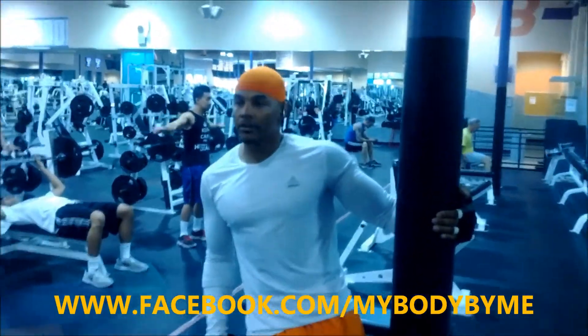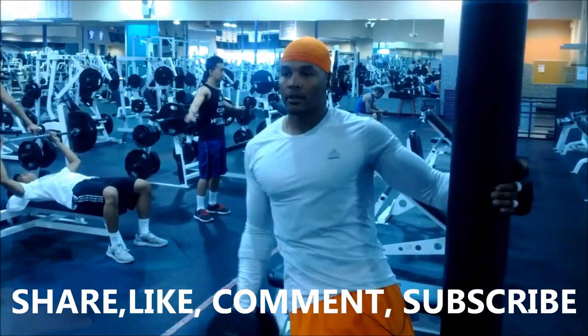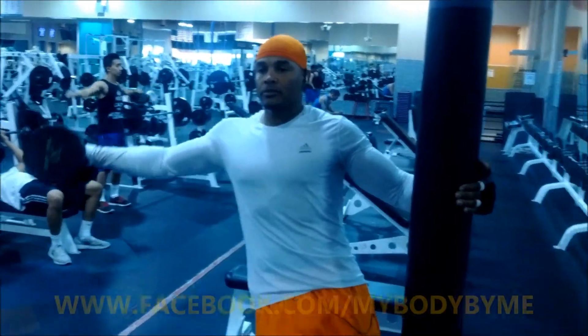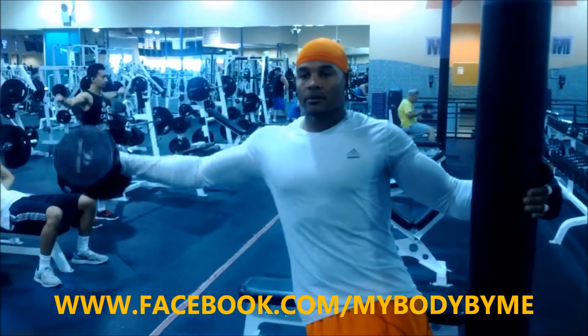Make sure that you're stationary. We're just going to push it up, hold it for a second, come right down. Control it up, control it down. Control it up, control it down.